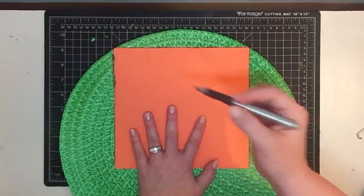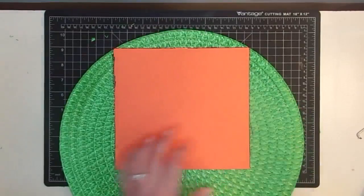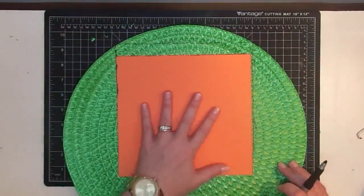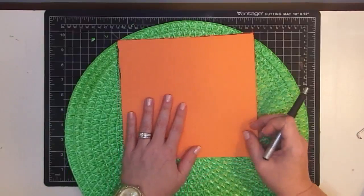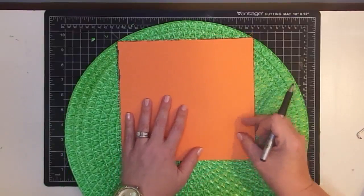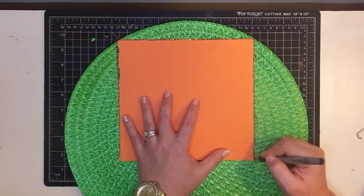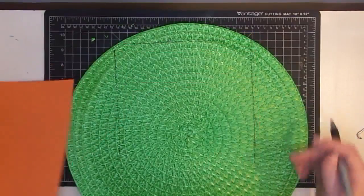This is a very cheap craft — it's like two dollars for two placemats. Honestly, if you had another material at home, like some fabric you didn't mind using as a backer, you could do this with one placemat. I'm just going to use another placemat as my backer. I feel like I came down far enough on that side.